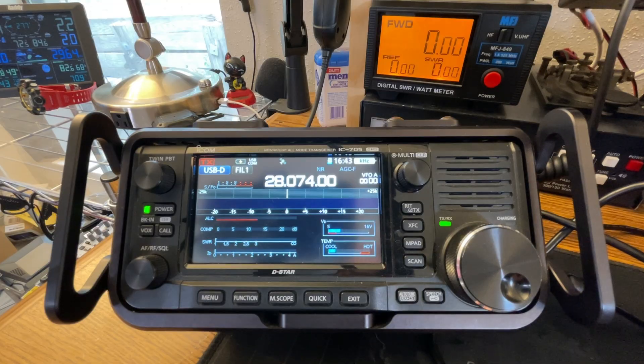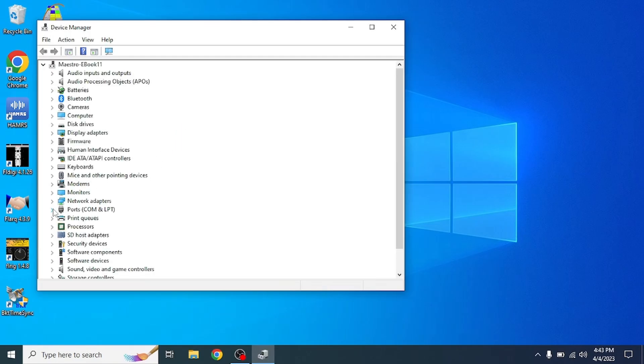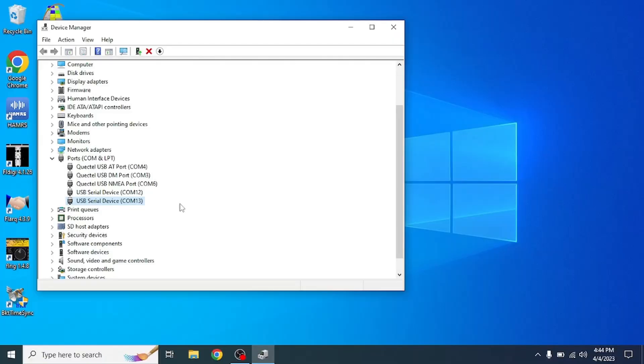Now that BKT TimeSync is installed, make sure your 705 is plugged into the radio and into the computer, and that it is receiving a GPS connection. Check Device Manager to find out which COM port your 705 is on. Because we enabled USB-B, we're going to see two COM ports. In my case, I have COM port 12 and COM port 13. COM port 12 is the regular radio's COM port, and COM port 13 — the second one — is the GPS or USB-B signal out. We'll need to set that in BKT TimeSync.